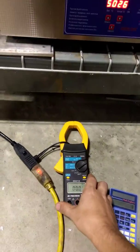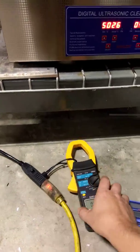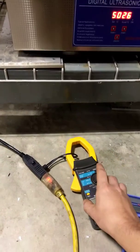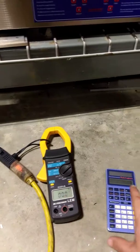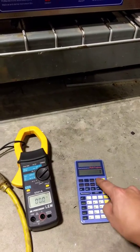We're using an amp clamp with a split plug — it just splits the phase off and goes through the amp clamp. We're running on 120 volts, so I'll be using a calculator to multiply and find the actual wattage.